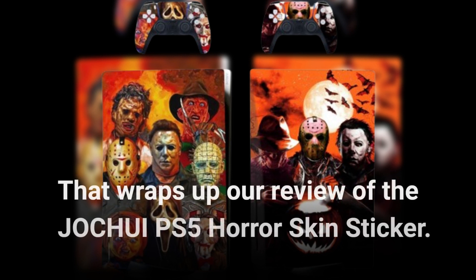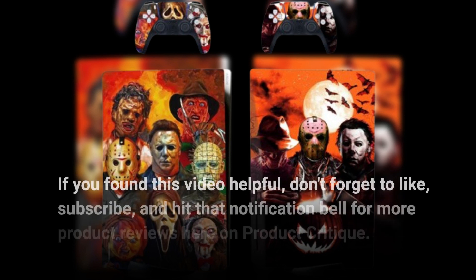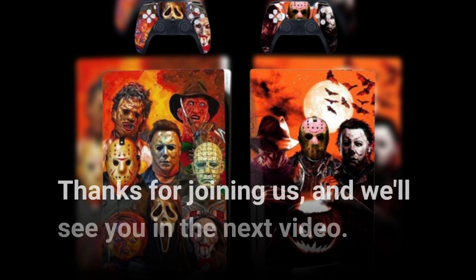That wraps up our review of the JOCHUI PS5 Horror Skin Sticker. If you found this video helpful, don't forget to like, subscribe, and hit that notification bell for more product reviews here on Product Critique. Thanks for joining us, and we'll see you in the next video.